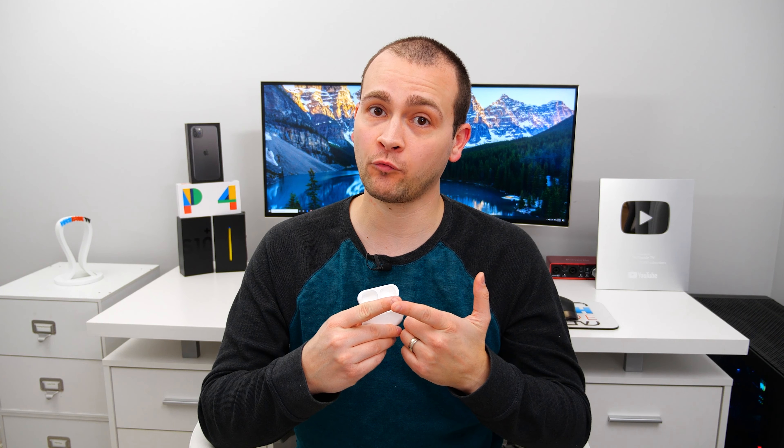So, you want to know if Apple's new AirPods Pro are worth the extra cash? Well, for the past three months, I've been comparing the AirPods Pro to the Sony WF-1000XM3s, Samsung's Galaxy Buds, the Jabra Elite 65Ts, and of course, Apple's AirPods Gen 2. So it's about time I give you guys my full review of the AirPods Pro.